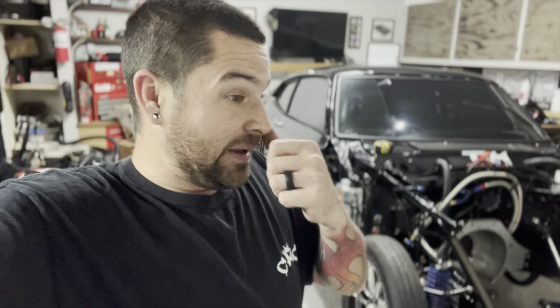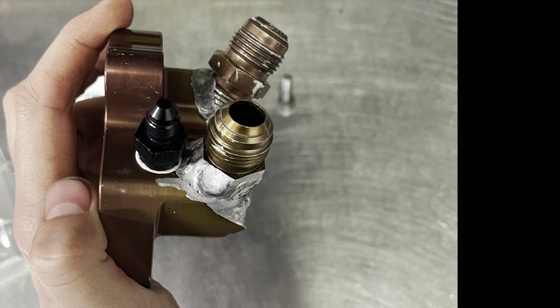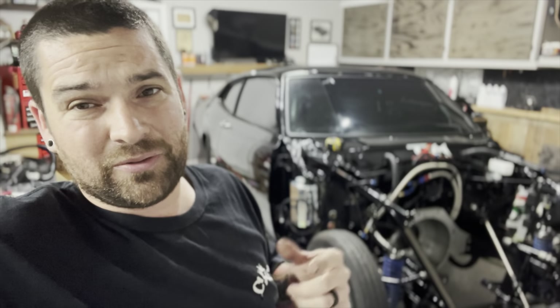They did go ahead and tap the adapter that goes on the side of the block — the one we messed up. He actually drilled and tapped it out for a 1/8 NPT. It's an adapter that he tapped and put in there so we can screw a dash-4 AN inline straight into there to do a remote-mount oil pressure sensor.